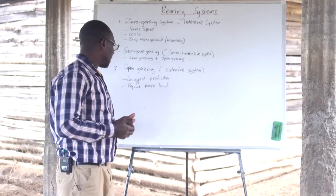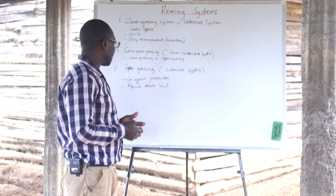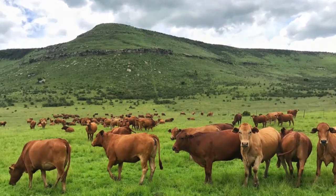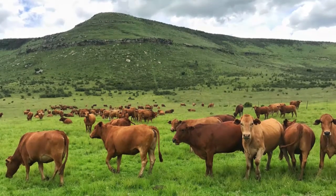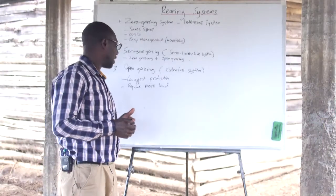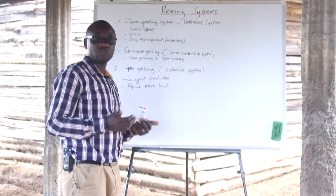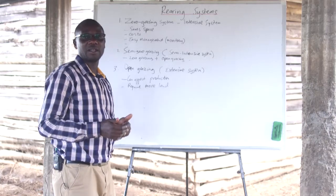Some of the challenges with the open grazing system are that if animals are not closely monitored, production may be reduced because the farmer may not really know the quantities of feed the cows are consuming. Additionally, it requires large pieces of land, which can be costly and may require huge resources to maintain that kind of grazing system.